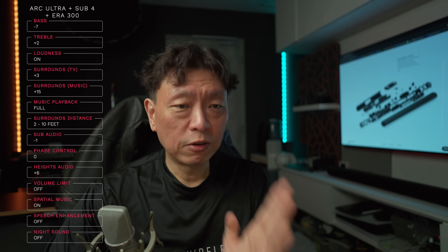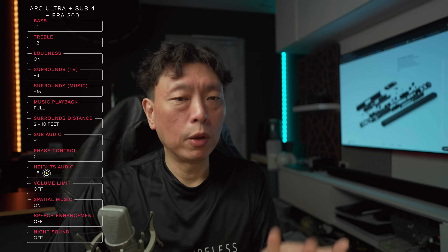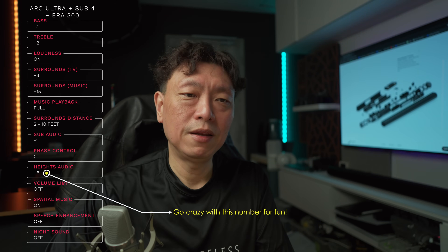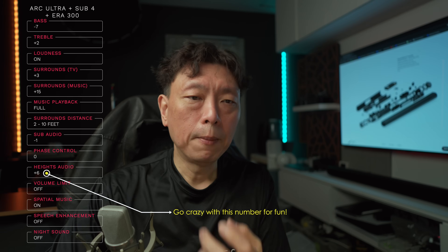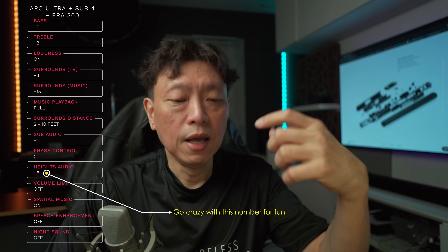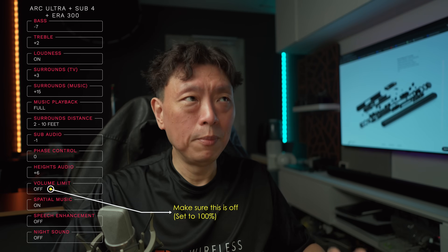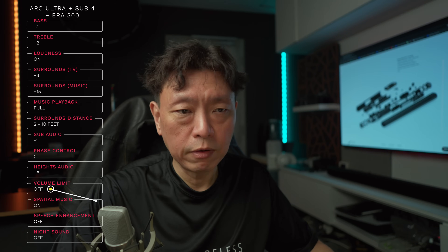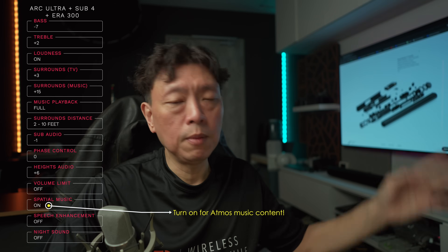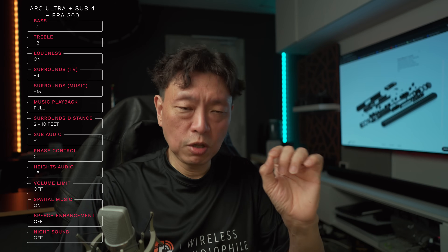Heights audio has a range of minus ten to plus ten — you can pump it all the way up without changing the sound profile significantly. I sometimes go crazy with plus ten depending on the scene, but generally plus six should work fine and you can hear a difference in the heights channel. Volume limit — just don't do it, there's no need to limit your soundbar volume. Spatial music leave it on so Atmos music processing is available.